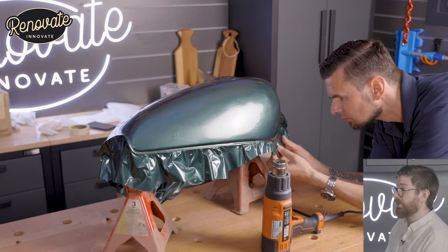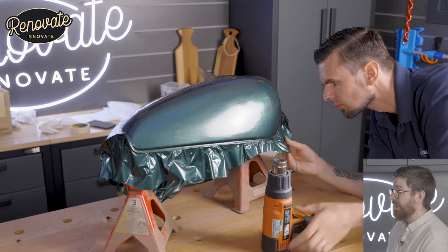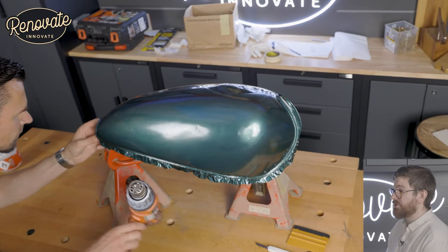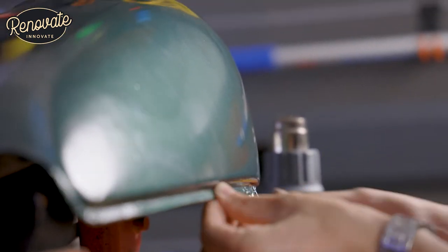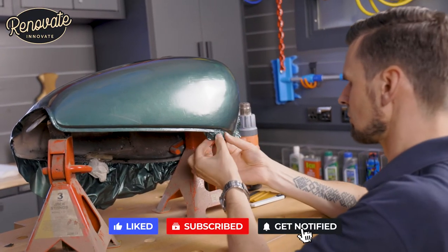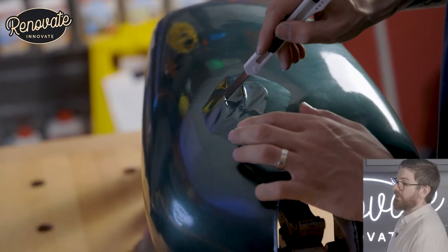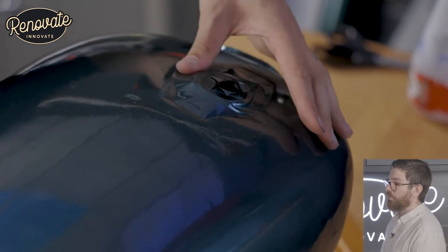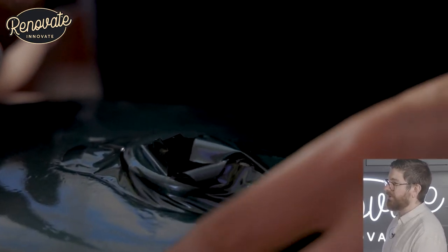Got one side pretty good, so now I'm starting to position on the other side. Same process again — working our way down, stretching it, applying a bit of heat, a lot of tension, and just working it quite slowly. Finally, we're working on the top of the tank with the filler cap, cutting a hole where the fuel goes in, and then working around the hinge — it's a little bit fiddly, this bit.